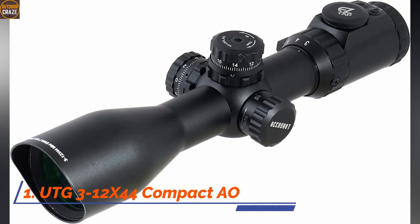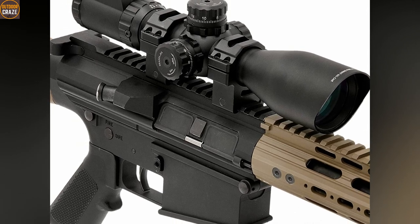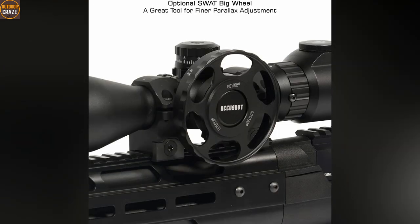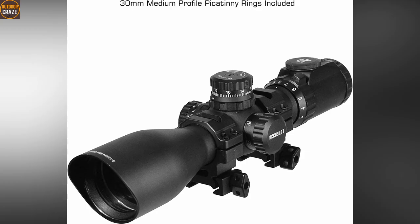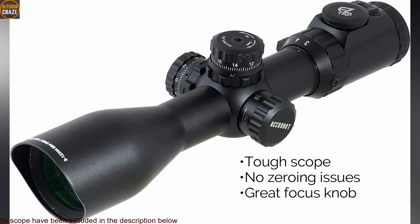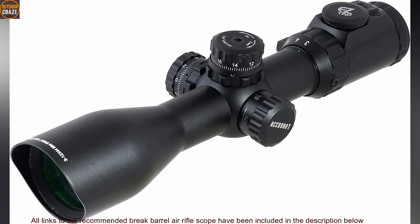Number 1: UTG 3-12x44 Compact AO Scope. The UTG 3-12x44 Compact Scope is a proven and tested air rifle scope with a solid robust construction, coming with premium lockable turrets that you can easily reset for precise windage and elevation. Its durable design means it stays intact even under heavy recoil. It's nitrogen-filled and tightly sealed to contain fog, shock, and other weather elements. The scope also features easy top illumination technology with red and green color and 36 multi-color mode operation. Pros: tough scope, no zeroing issues, great focus knob. Cons: a bit bright lighting. Overall, the UTG 3-12x44 is a good mid-level scope for target shooting.